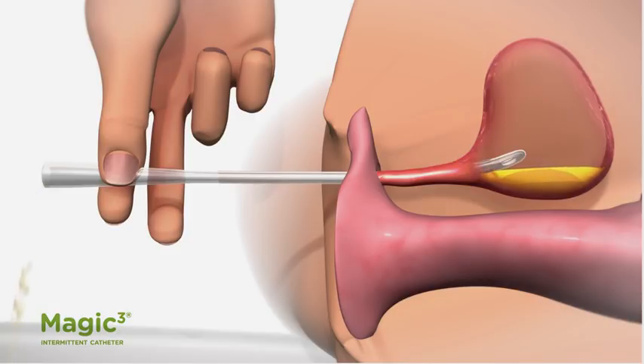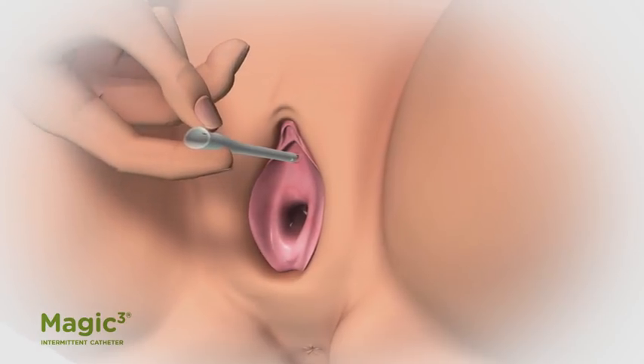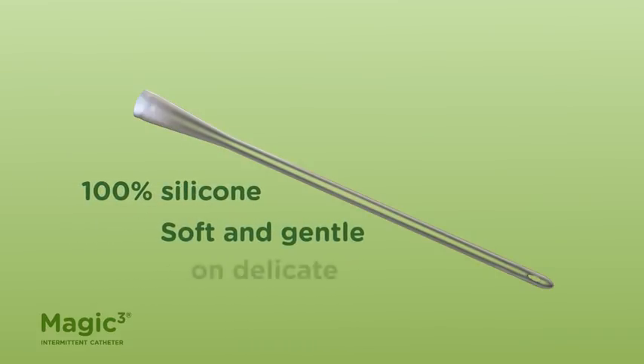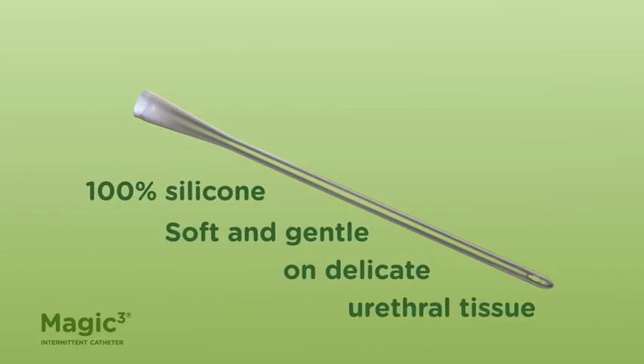The MAGIC-3 intermittent catheter is used in this process. It is made of 100% silicone. It's soft and designed to be gentle on delicate urethral tissue.